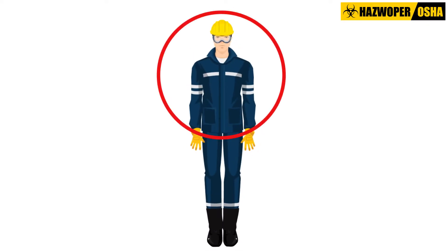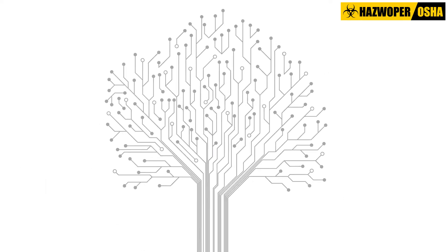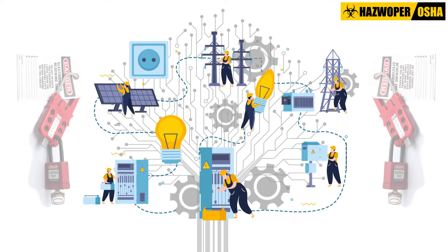The plan should also identify the person in charge and their responsibilities. Moreover, the Lockout Tagout Plan should also identify how the locking and tagging of electrical circuits will be coordinated with other work operations in progress on the worksite.